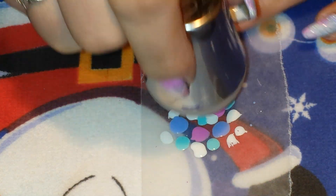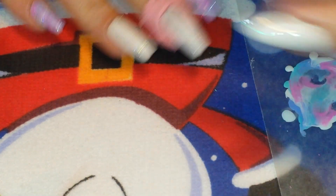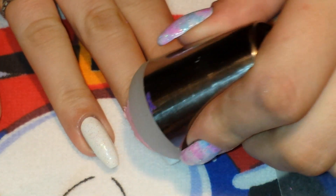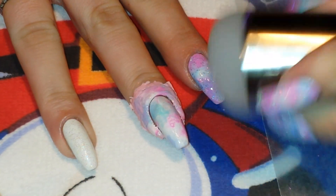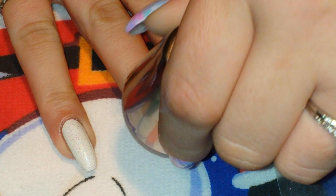So I'm going to take my stamper head and put it down like this and just smush it around. And that's pretty much what it looks like. And then I just take that and smush it on my nail, and I'll do that a few times, go back and forth, until it's marbled the way that I like it.